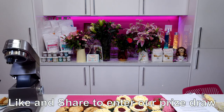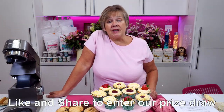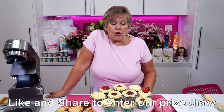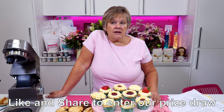Let me quickly go over this cupcake recipe for you now. Just a quick reminder to like and share. It's in for three bags of Whipping It Up, or six bags of flavoured icing sugar.